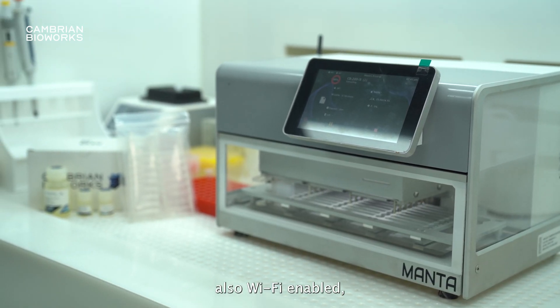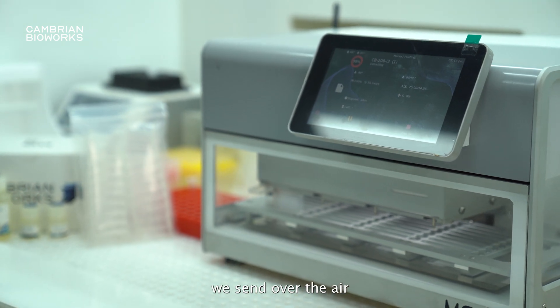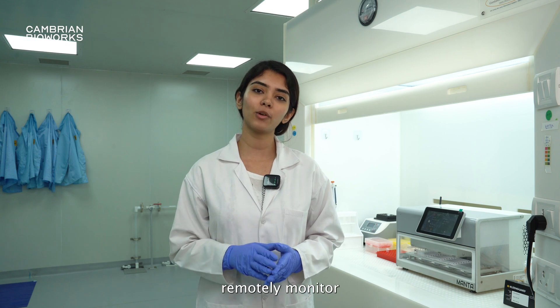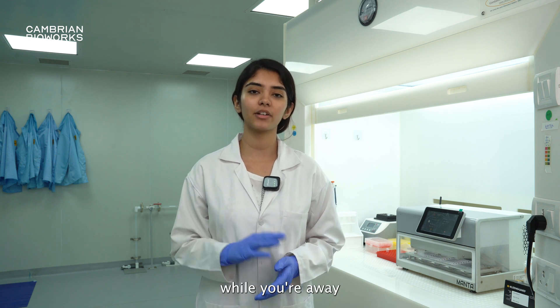Manta is also Wi-Fi enabled, which means that every time we send over-the-air updates, you can download them in your machine. Along with that, you can remotely monitor your run status while you're away from the machine.